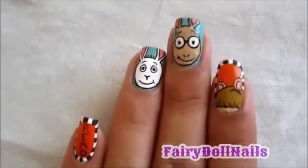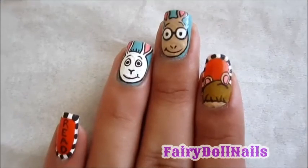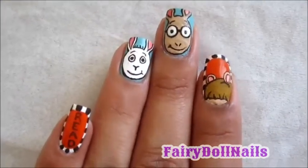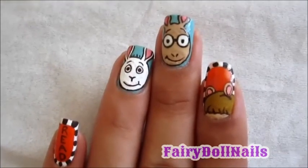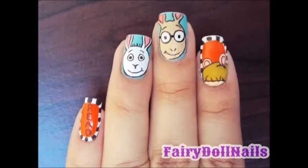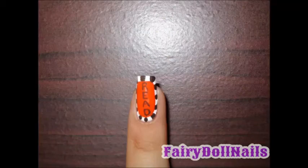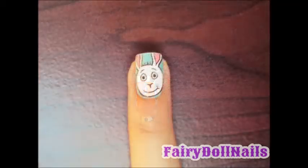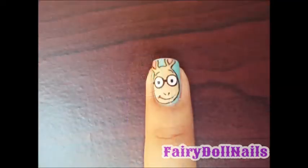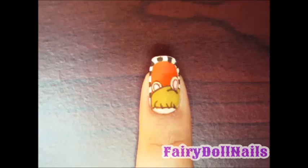This completes my Arthur nail art tutorial. I hope you enjoyed it. Please try it out on your own. Let me know what you think in the comments below. Favorite, subscribe, and always share. Thanks for watching. Take care. Bye.